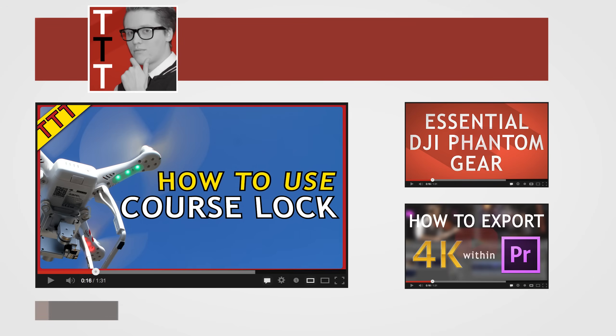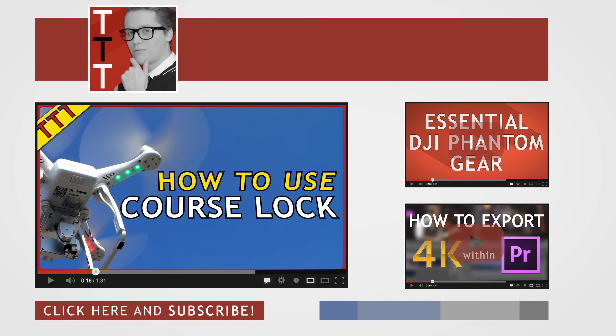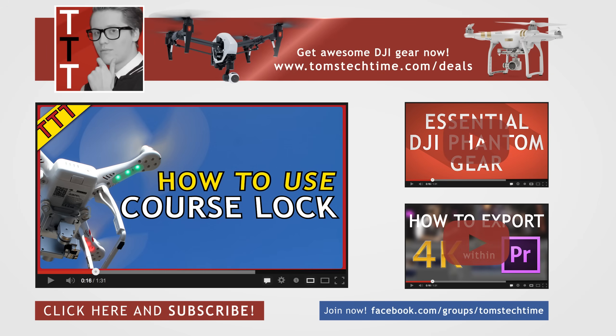Thanks for watching, everybody. I hope this video was helpful to you. I'd be super glad if you would subscribe, leave a thumbs up and a comment, and check out tomstechtime.com. Maybe leave a donation at tomstechtime.com/donate if this was helpful, or join my Facebook group at facebook.com/groups/tomstechtime. Thanks for watching — stay tuned. This was Tom from Tom's Tech Time, over and out.